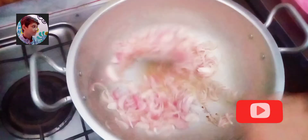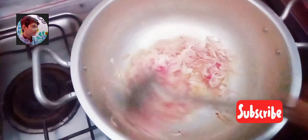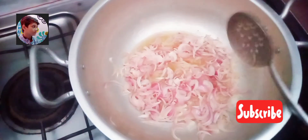We need half kg onion. We cook it until golden brown.